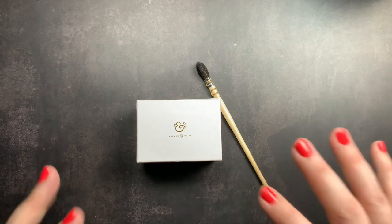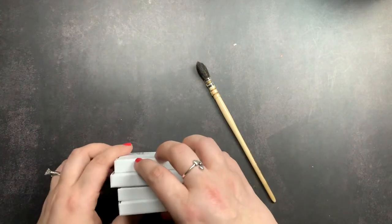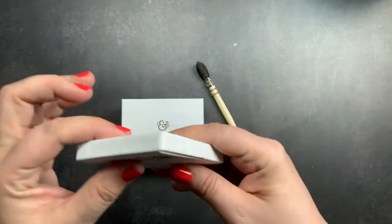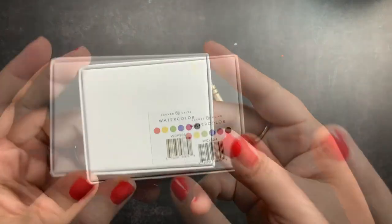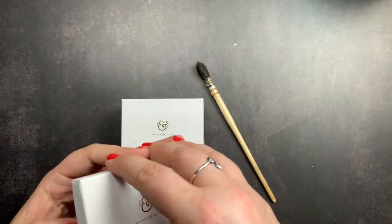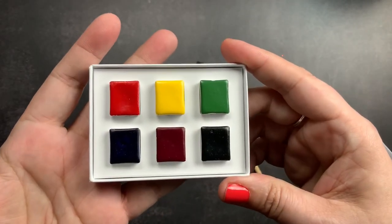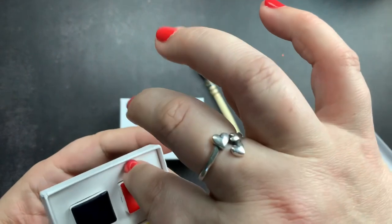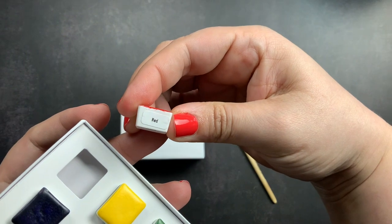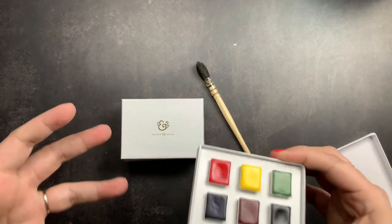I knew I had to get Archer and Olive watercolors and I have all four sets, so I thought we would open these up and do some little swatches. They come in small white boxes with a sticker on the bottom listing the included colors. Inside you get six watercolor pans — they're a tight fit — and they have labels on each one so you know which color it is, which I really appreciate.